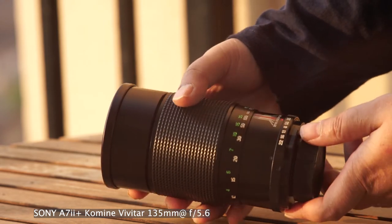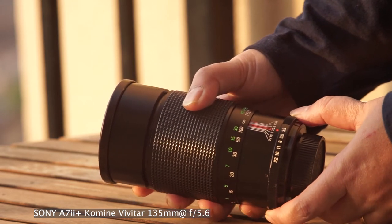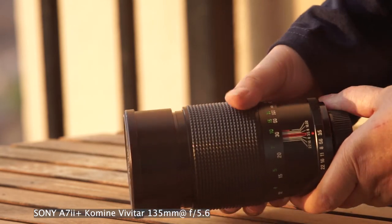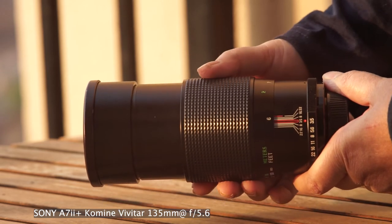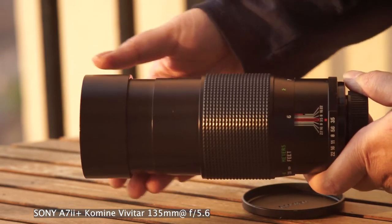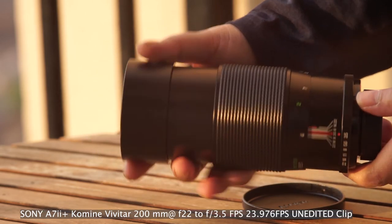The aperture starts at f3.5 and closes down to f22, and it clicks nicely. When you focus closer, it extends. Focus is smooth and it has a built-in lens hood. This lens is solid — it doesn't feel heavy to me. It's a sturdy lens.